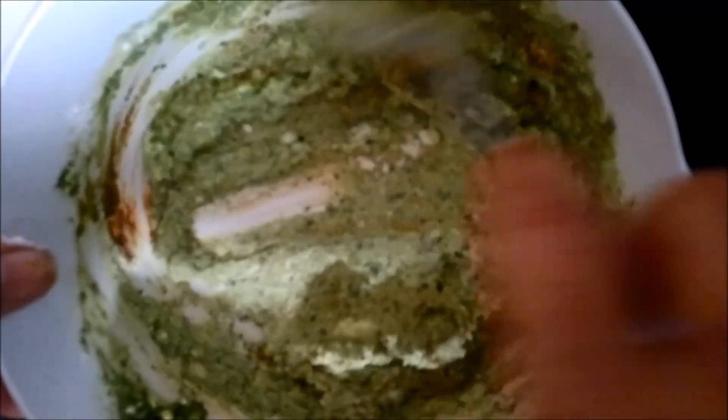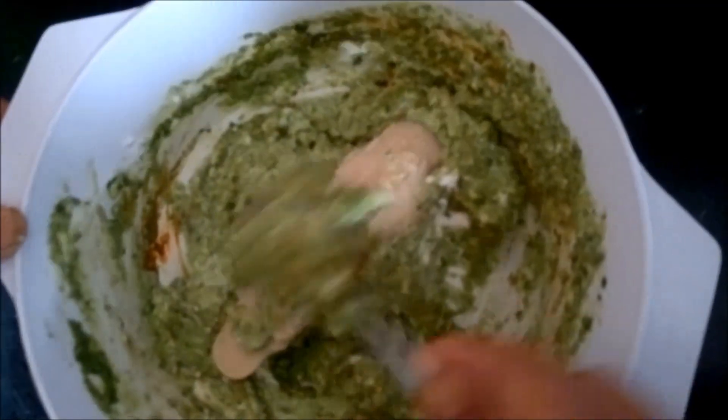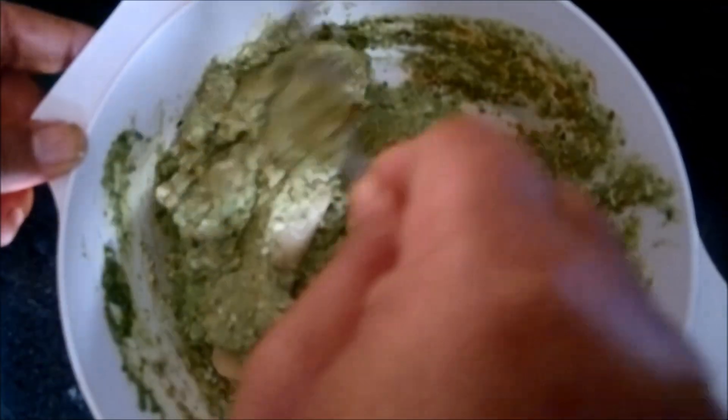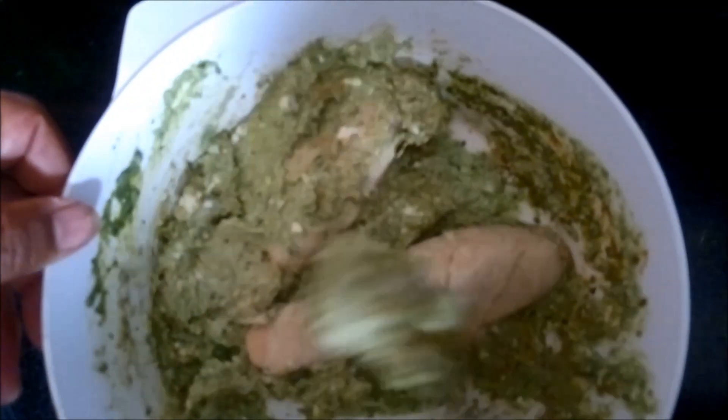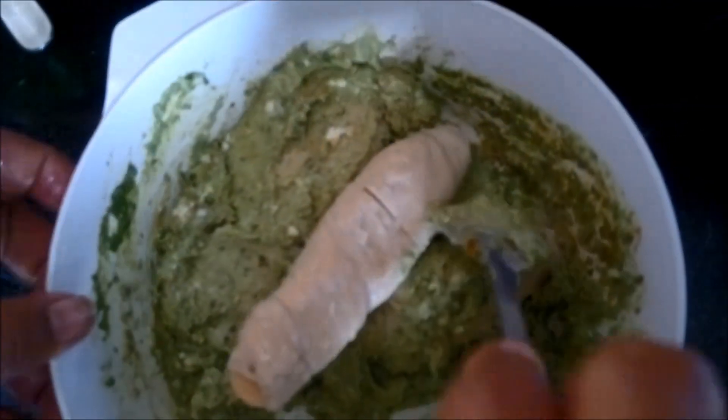We will coat our Champe into the marinade from both sides and cover all other pieces of Champe properly. Now we have coated all our Champe with the marinade. Ensure that you put little cuts in between the Champe so that the marinade can completely seep in and all the flavors get enhanced. As an alternative, you can also cut the Champe into small pieces and similarly prepare the marinade.